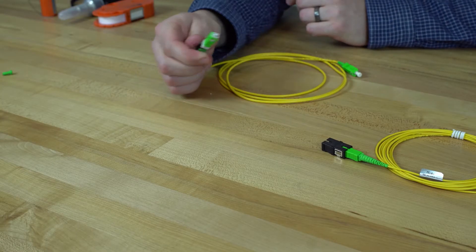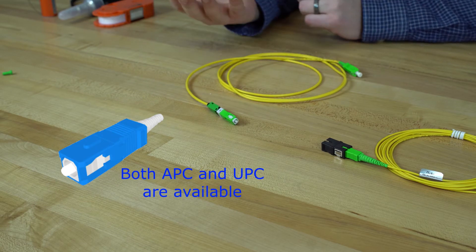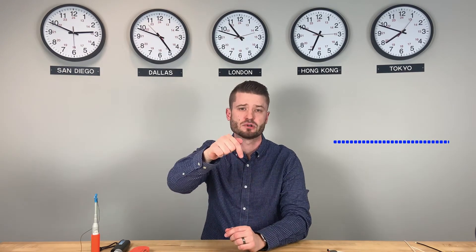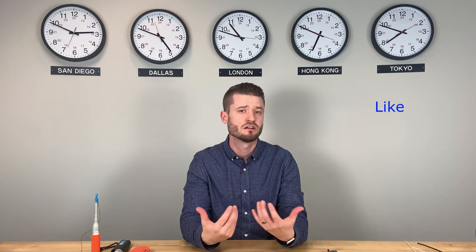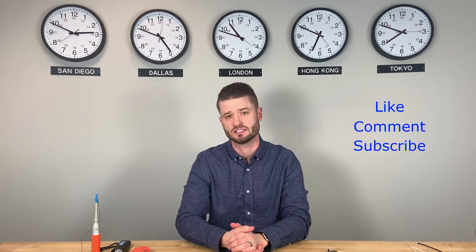You will notice that this connector is actually green, but we also have a UPC version which comes in a blue variation. The termination is really easy to do and we have step-by-step how-to videos right here on our YouTube page — take a look as they have been posted in the description below. If you enjoyed this video, please click the like button, comment your thoughts, and subscribe to our Senko channel for more fiber optic content.